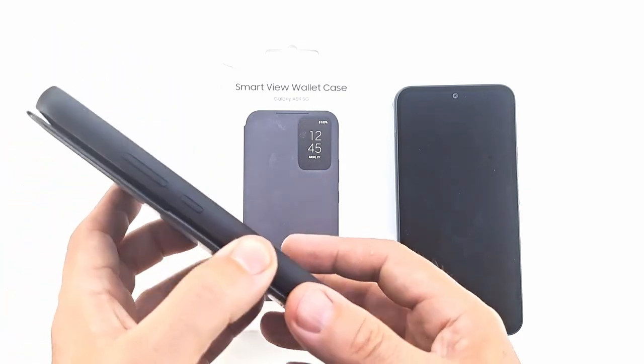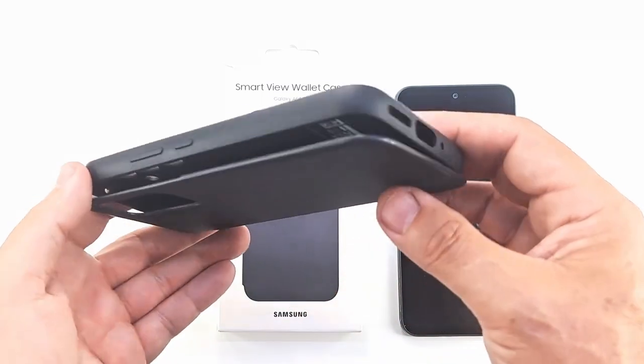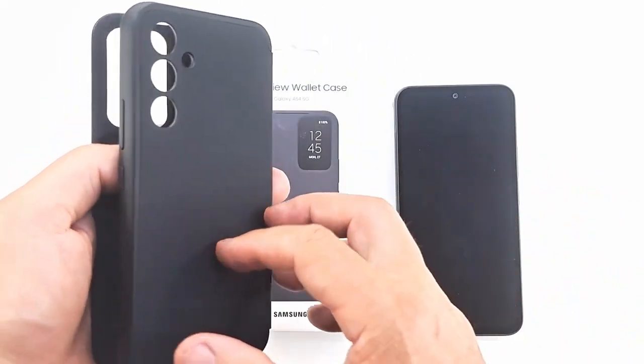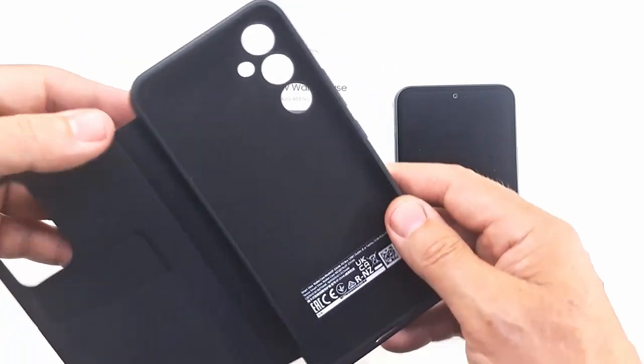Top quality in appearance and function. The Smart View Wallet keeps a small display window in the corner of the screen, so you can access the device without opening the cover.